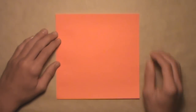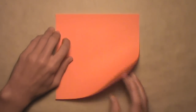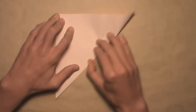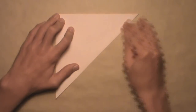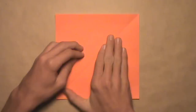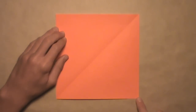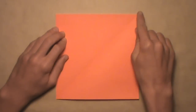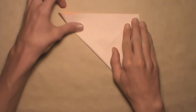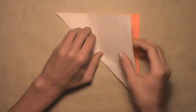We're going to start by folding in half diagonally, so take this bottom right corner and fold it up to the top left corner. Align the corners on the edges, then make your crease, and then you can unfold. Then you're going to fold in half diagonally in the opposite direction, so take the bottom left corner and fold it up to the top right corner. Align the corners on the edges, then make your crease, and then unfold.